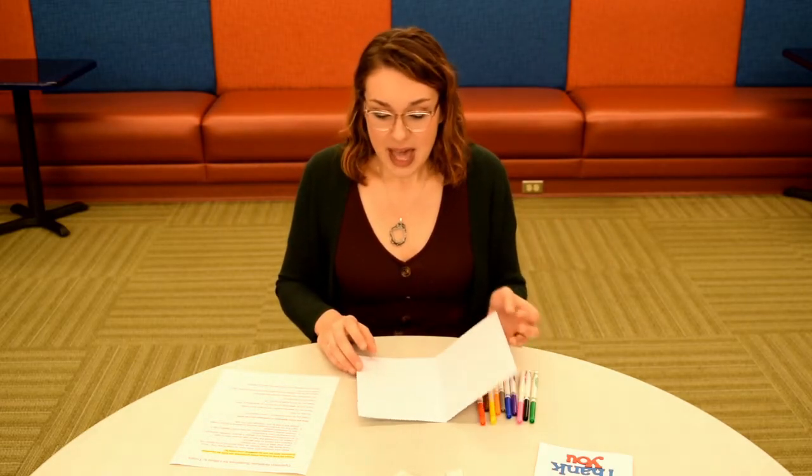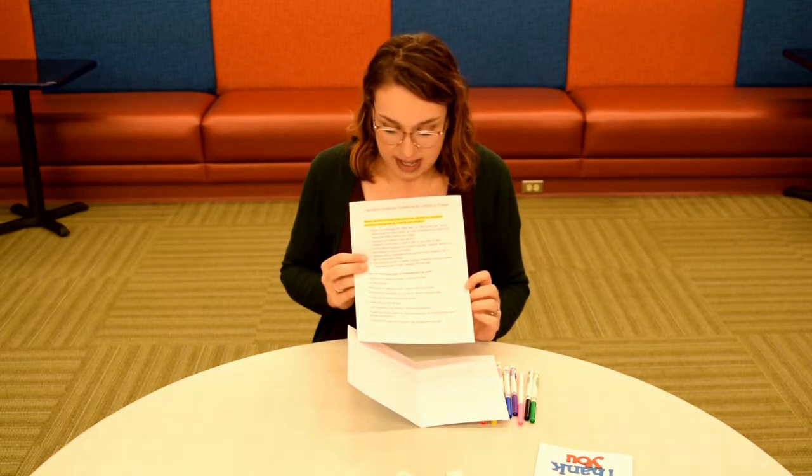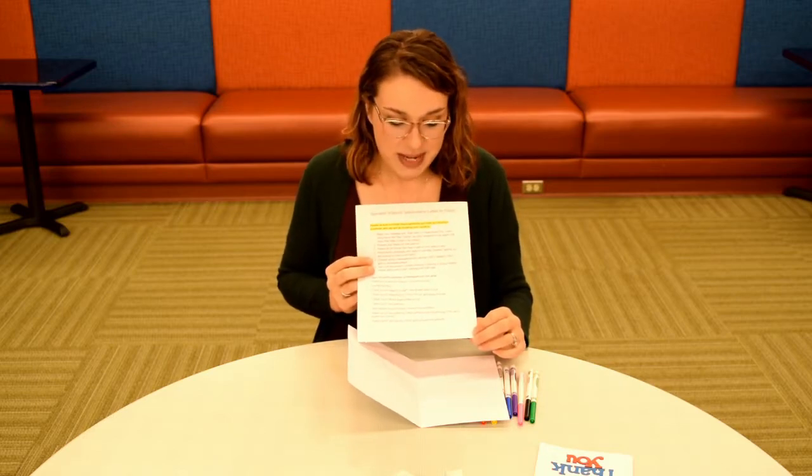You might also want to say 'thank you for your service.' Avoid putting the date or time of year on your card because they might not get sent right away. If you are going to sign your card, make sure you just use your first name only. You can also draw pictures. At the bottom of the guideline sheet there are some examples of messages you can write, like: 'Thank you for serving America,' 'Come home soon,' 'You are my hero,' 'Thank you for keeping us safe.' You can use these or just write from the heart and draw pictures as well.